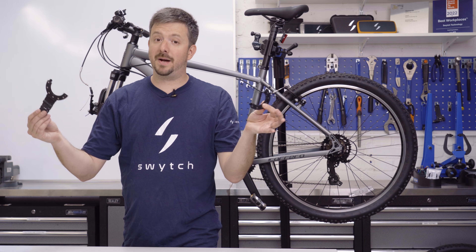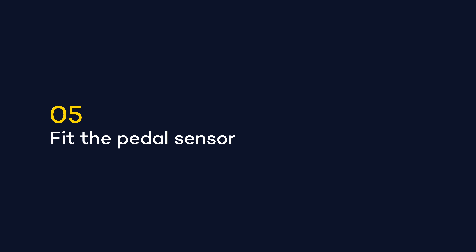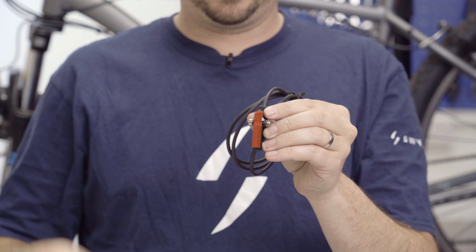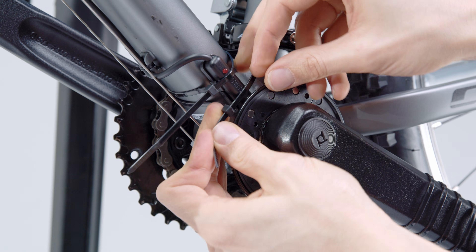The magnet disc clips apart so you can clip it back together again via your pedals. The pedal sensor can then be stuck in place using the adhesive strip and then secured with the cable ties provided.